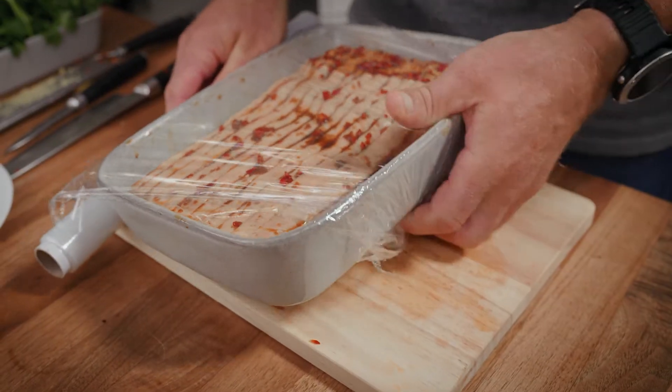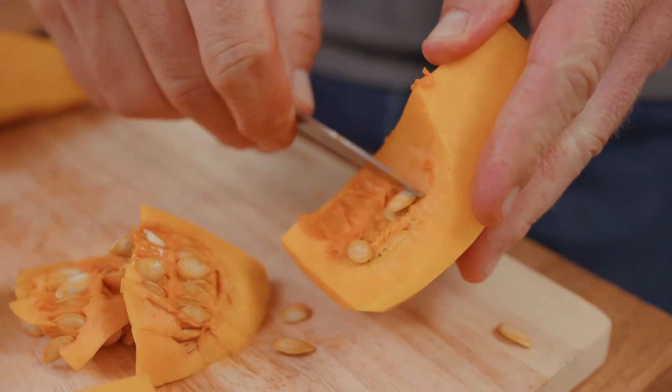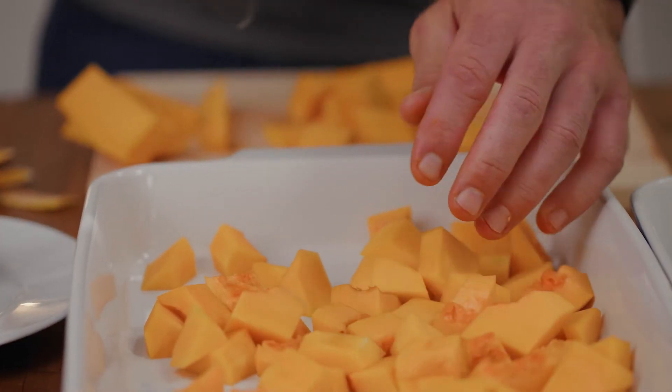That's the marinade done for this beautiful piece of pork. Just going to cover it over with some cling film and pop it in the fridge for just a couple of hours. If you want, you can do it the night before and leave it overnight — that's your own personal preference. So the meat's in the fridge resting, now we can get on and prepare these lovely vegetables.